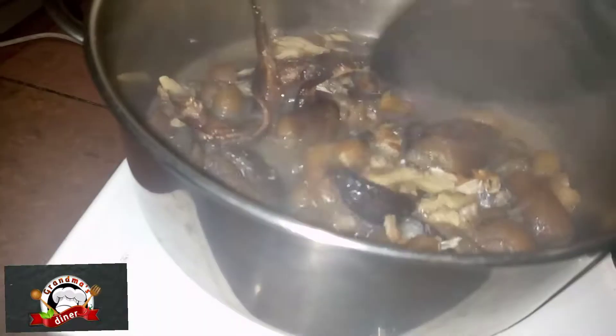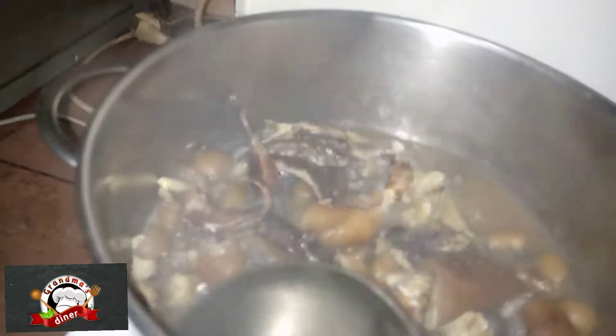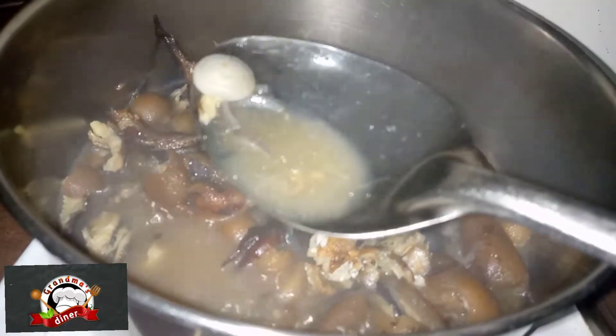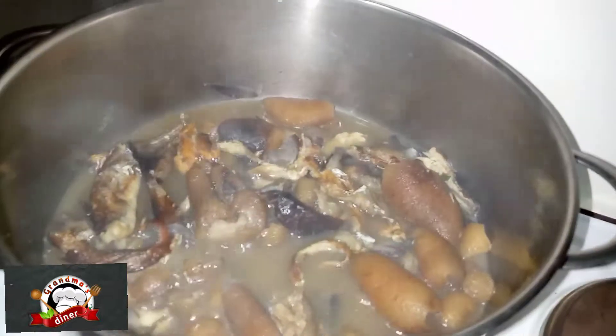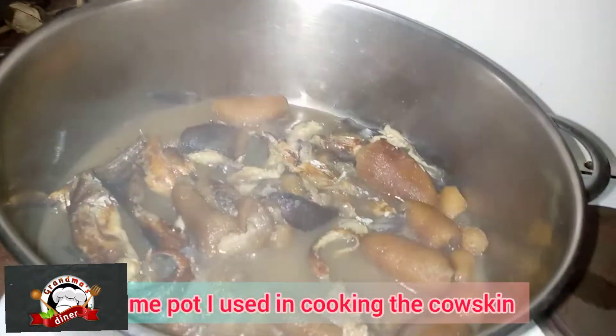You can even see the color — and the aroma! So I'm adding my red oil.